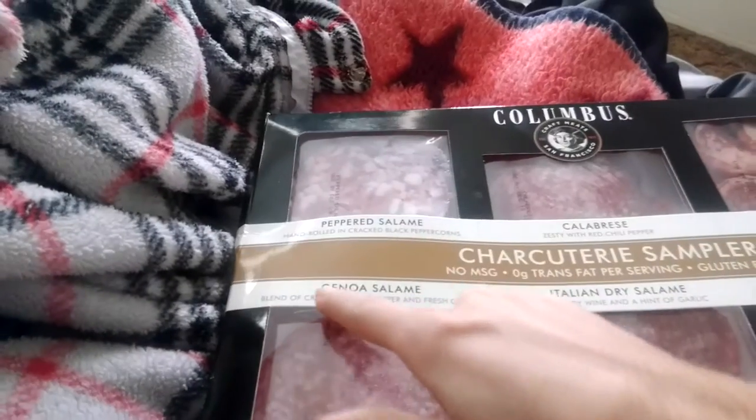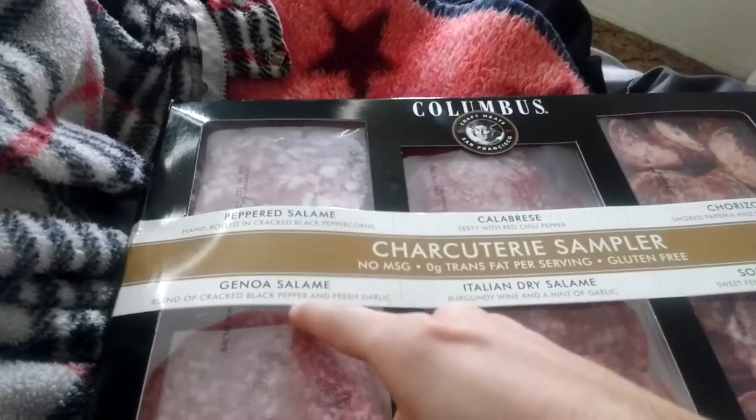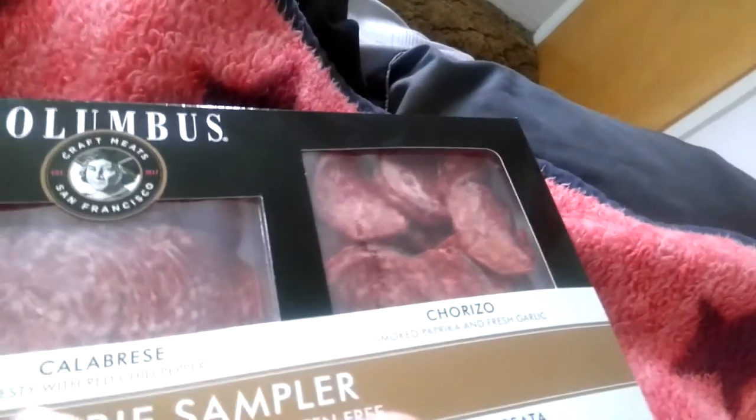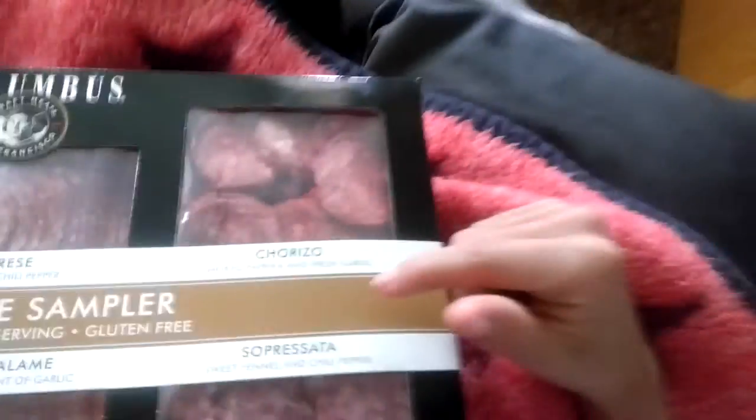I will be doing a taste sample of all of these. First off, we have peppered salami — hand rolled with cracked black peppercorns. Then we have Genoa salami, a blend of cracked black pepper and fresh garlic. Then we have calabrese, zesty with red chili pepper. Then we have this traditional Italian dry salami, burgundy wine and a hint of garlic. Exquisite. And then we have chorizo — oh yes — smoked paprika and fresh garlic.